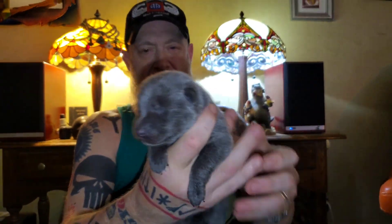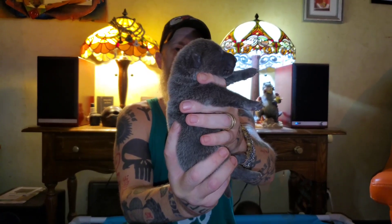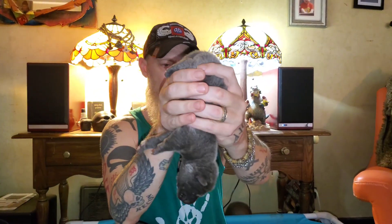Now this big guy here is my big blue male — look at the size of him! I've got my eye on this guy. Tactile stimulation. Head up position. Head down position. On his back.